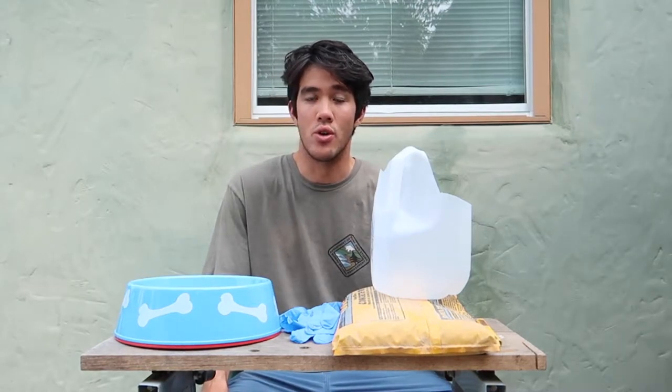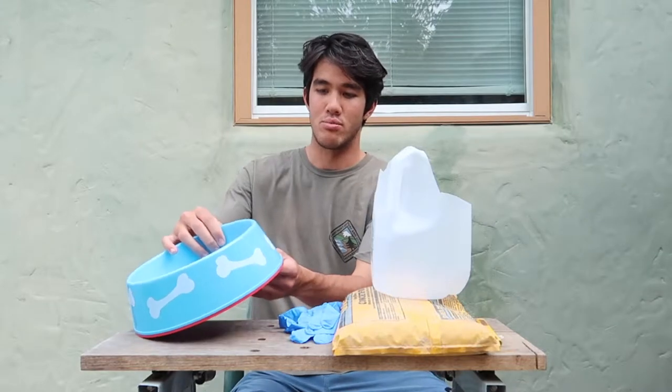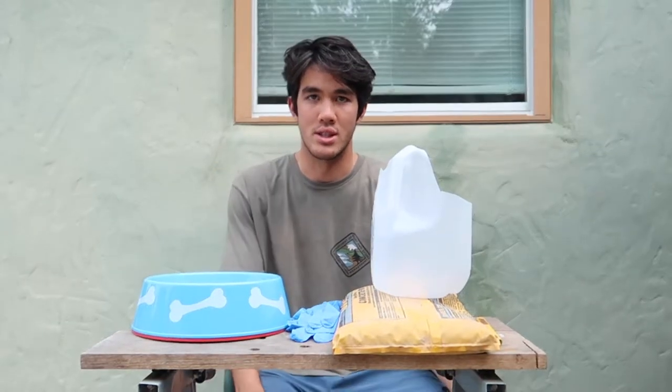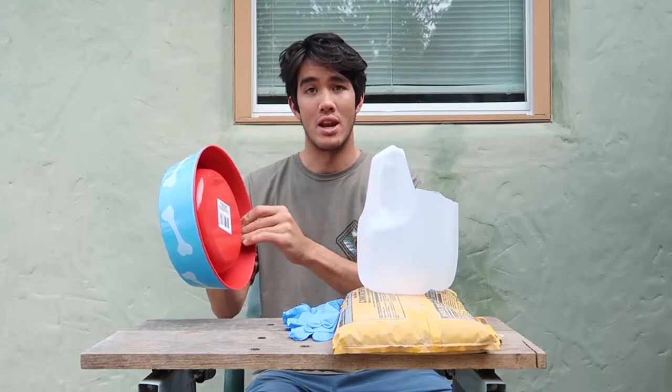Hey, welcome to the channel. My name is Larry, and this is Your Own Adventure. Today we're going to be making a weighted bowl out of these plastic bowls that I purchased at Dollar Tree for $1, and some quick concrete that I purchased at the local hardware store for about $2.50. All we have to do is mix the concrete up and pour it into the bottom of these bowls to make them weighted.